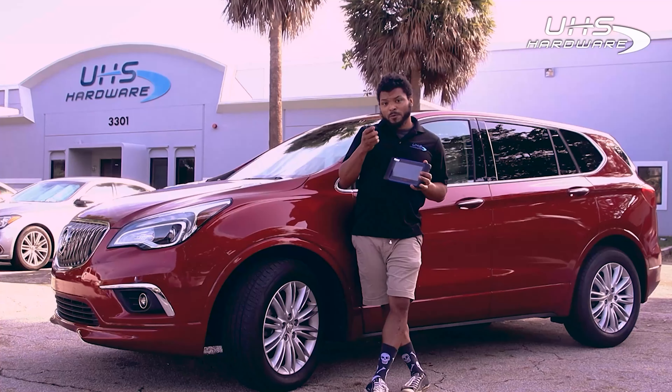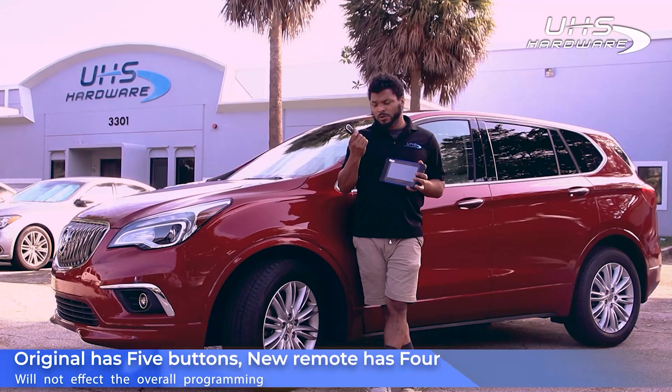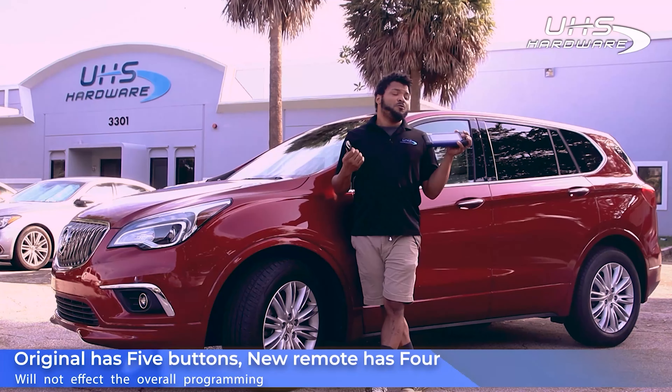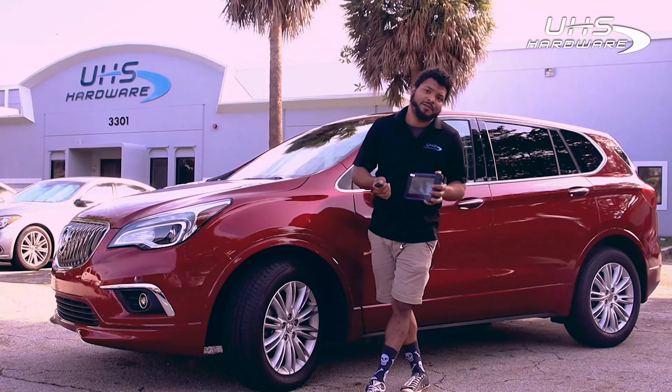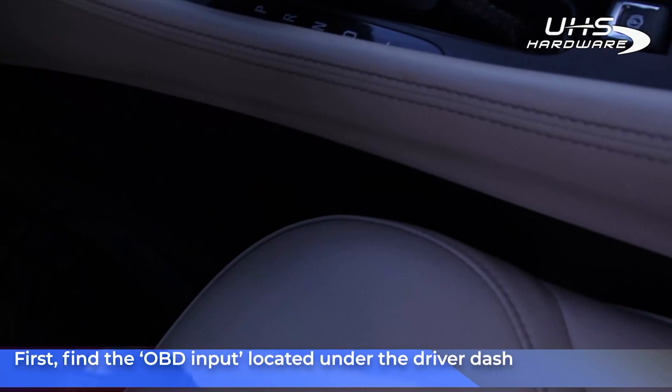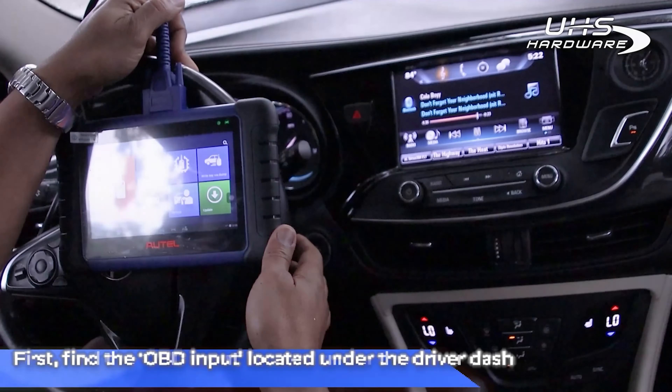Key point here is that the key for this vehicle originally has five buttons while this one only has four — it's missing the rear gate button. That shouldn't be much of an issue, we'll find out together. First, you can find the OBD input located just underneath the driver dash.